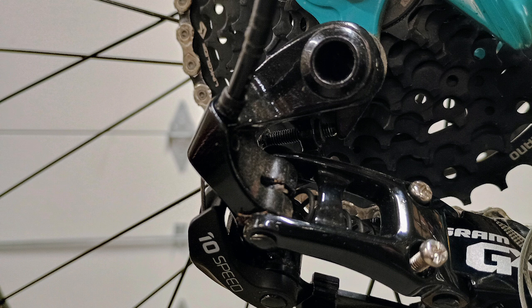I should mention that this 11 through 39 tooth cassette exceeds the official max tooth count of the SRAM GX 10-speed derailleur. However, I was pleasantly surprised that the derailleur handled the cassette with no problem, and I barely needed to adjust the B-limit screw.